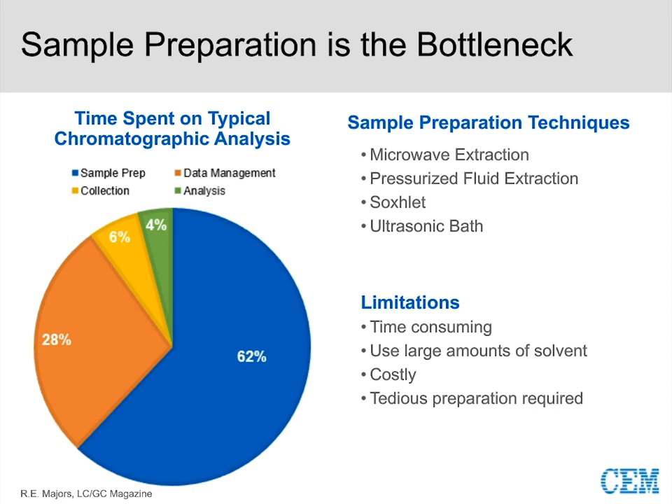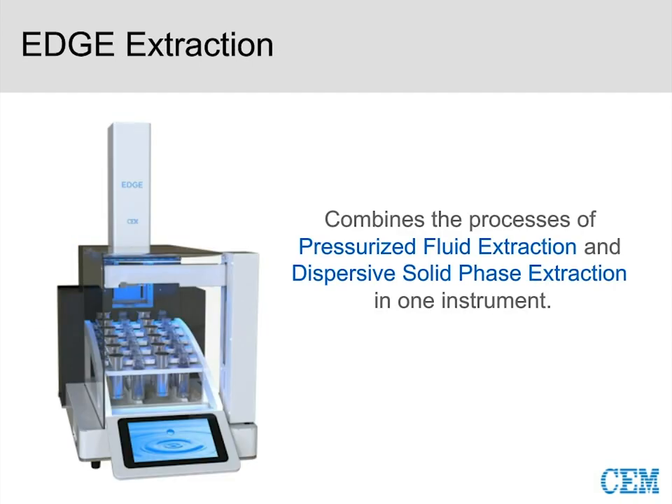So what is the EDGE? At the heart, it combines the processes of pressurized fluid extraction and dispersive solid-phase extraction in one instrument. Traditionally, you probably wouldn't think of either technique as widely applicable to plastics extraction — but the EDGE is so much more than that. Where other techniques run into clogging issues with plastics, you'll see that isn't a concern with the EDGE.